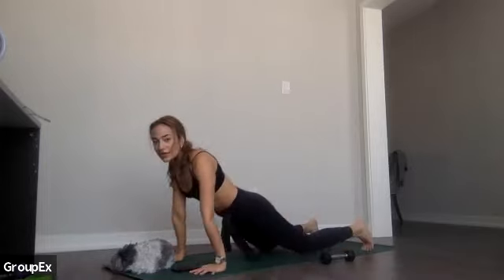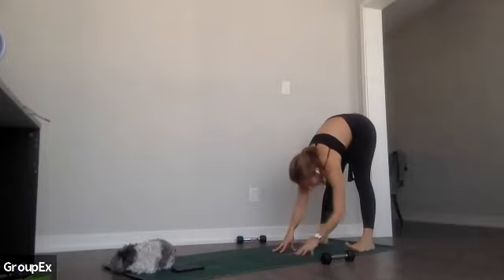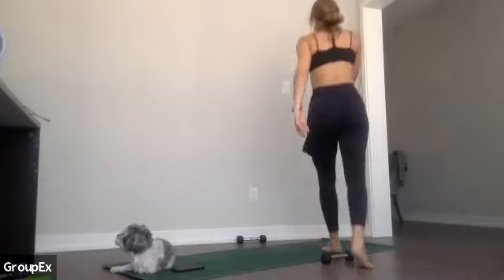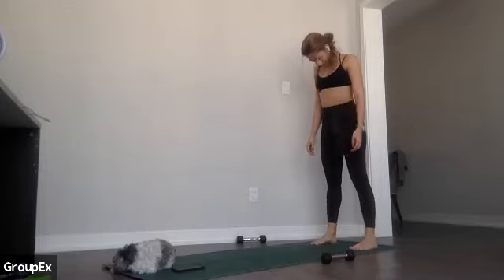From your downward dog, crawl your hands all the way back and just hang forward over your legs. Really slowly at the bottom — just bring yourself up, one vertebrae at a time. Once you're lifted, reach your arms all the way up. Arms to your sides. Beautiful — you did great. We're right at the 35-minute mark. Hopefully you had a good time.